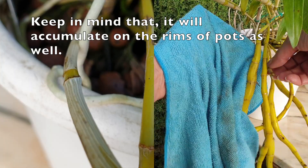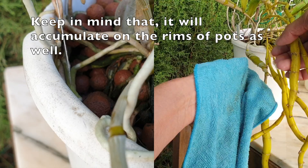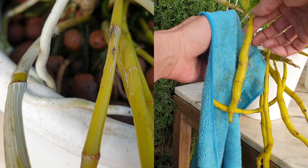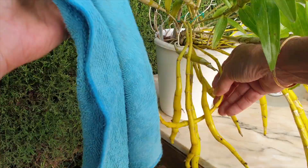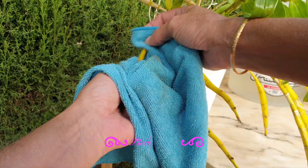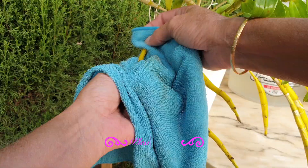Repeat application is not necessary — once it's gone, it's gone. Of course, a repeat application will be necessary if the conditions are persistent and it returns. However, you can see how simple it is. If you have high humidity and warm temperatures, this is just a nasty little side effect — your orchids are living their best life in conditions like those.